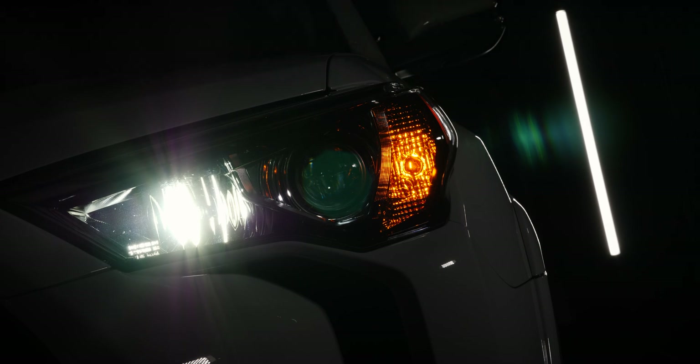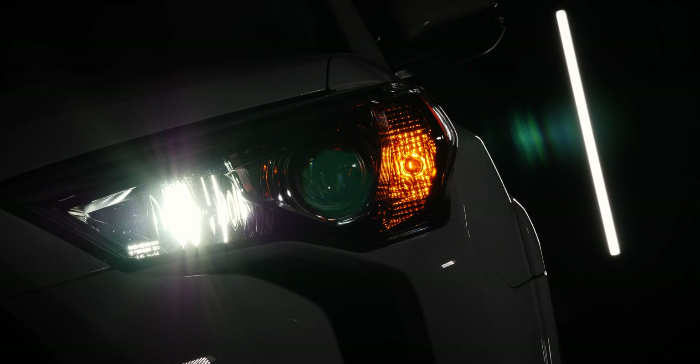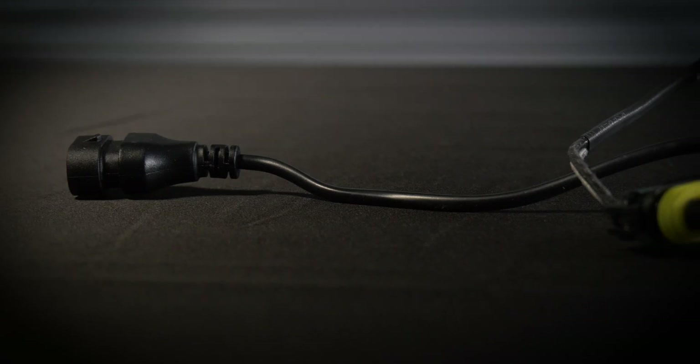Other manufacturers have solved this by just running the bulb at full power. Can you imagine driving down the highway with a full power high beam on? That's going to drive people crazy.